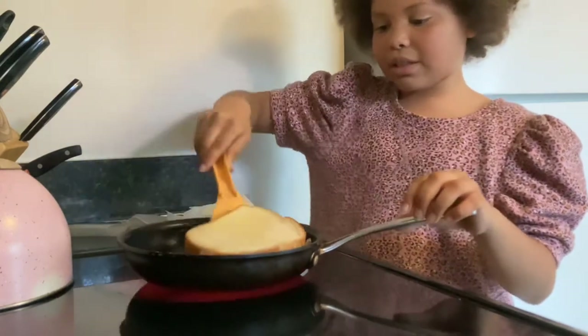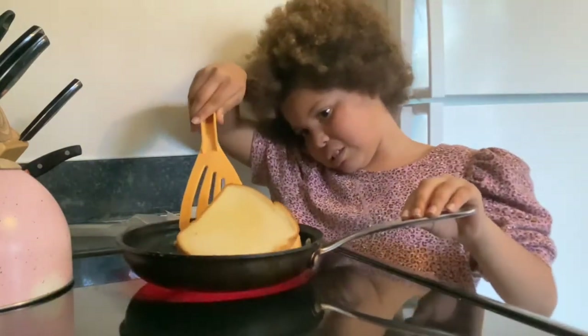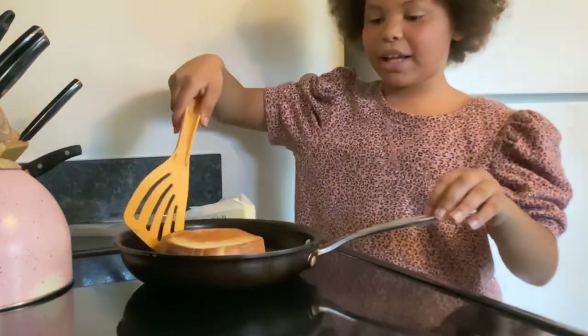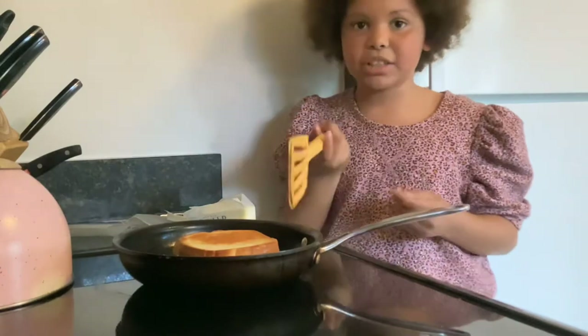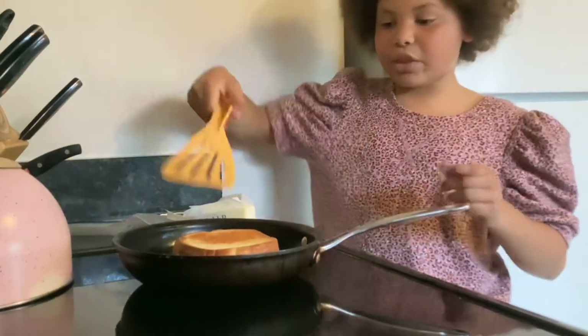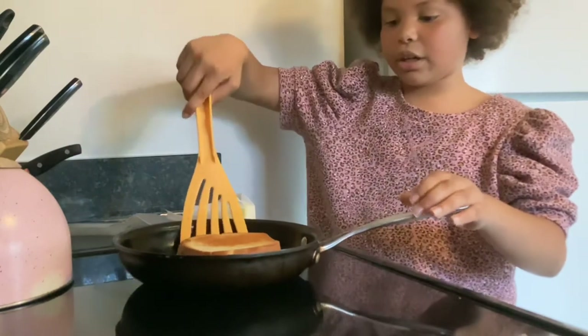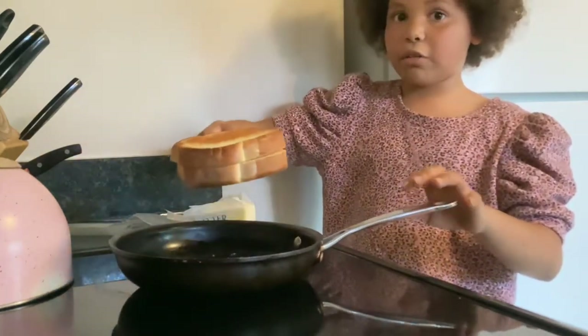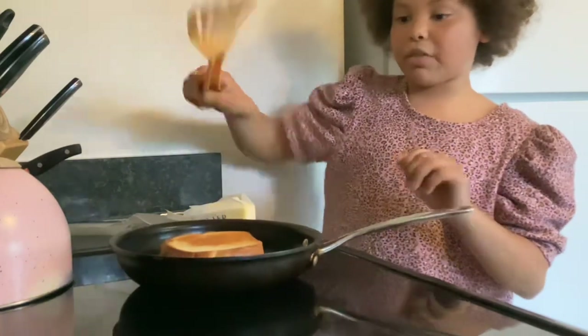Yep, that's good. Going to look at the bottom — yep, that's nice and toasted. Now flip it over like a pancake. If you've ever made pancakes, it's just like that. You don't do it fast, but you put the spatula under there, hold it like that, and then flip it over.